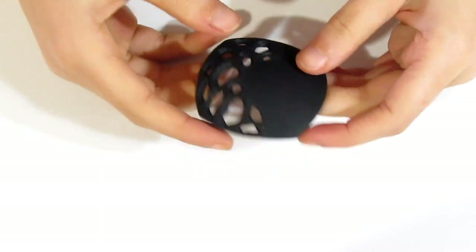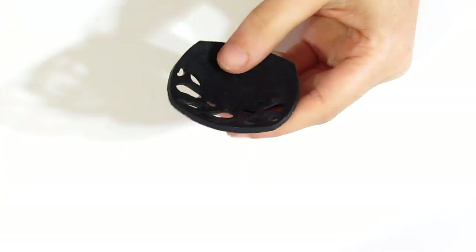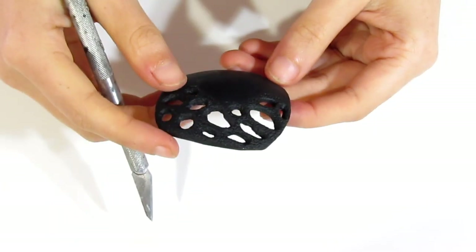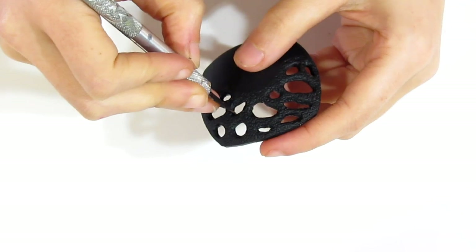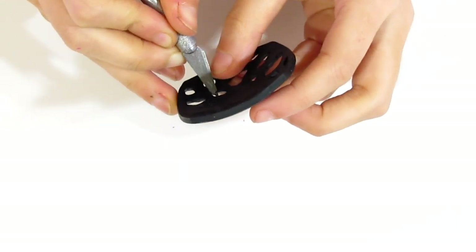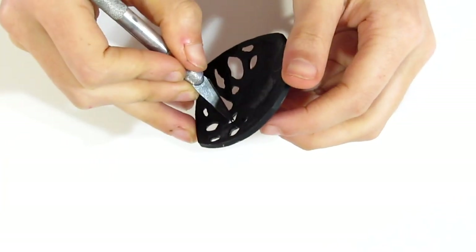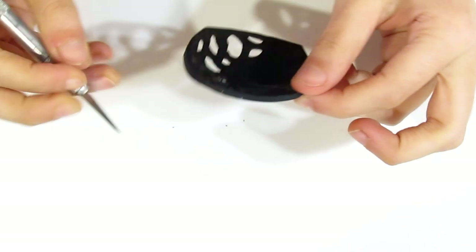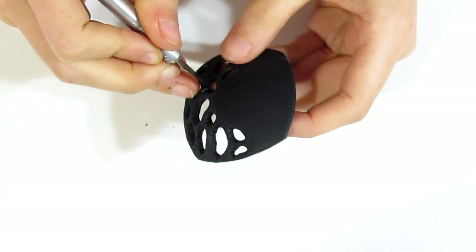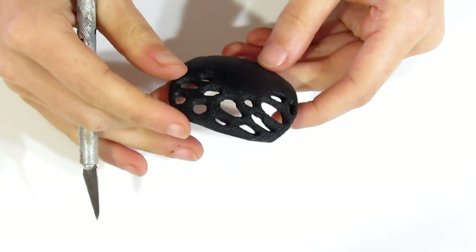Here it is out of the oven — it's still a little warm. Now just have a last look at these little holes. If you see any areas that aren't quite to your liking — like there's a little bit over here that's just sticking out — take your knife and trim it, because this is the last time you'll be able to do this.